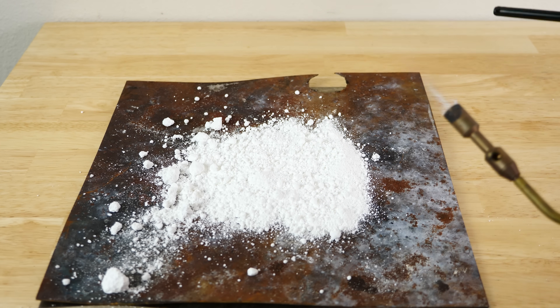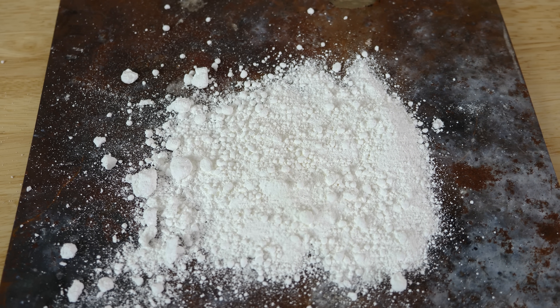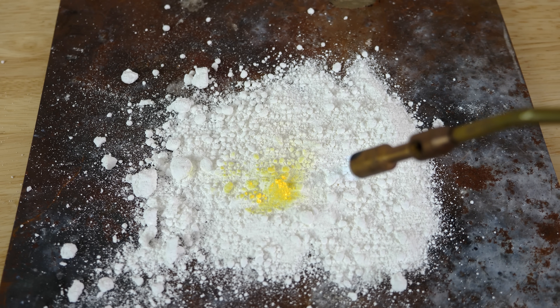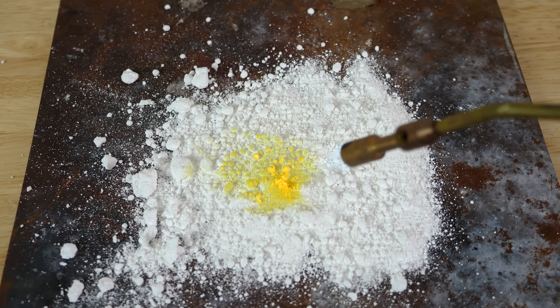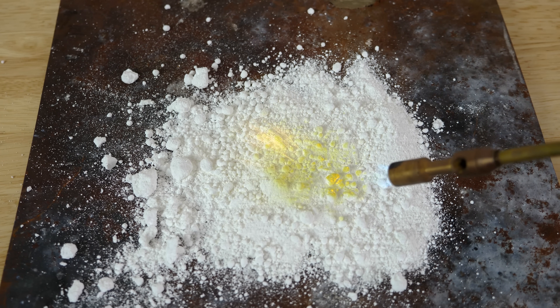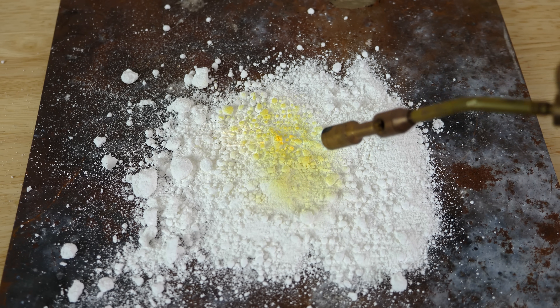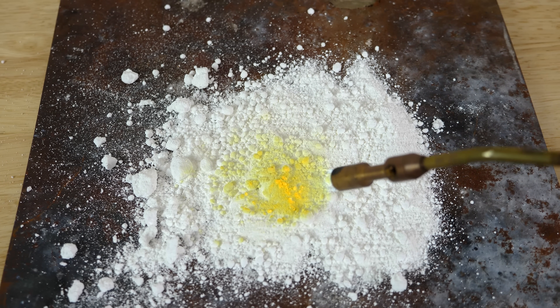So I'm gonna put a blow torch on it. Now watch what happens. It looks like it starts to burn. This isn't anything exciting — when you hold a blow torch to most things, they change colors. But now watch what happens when I remove the heat. It actually turns back to white.